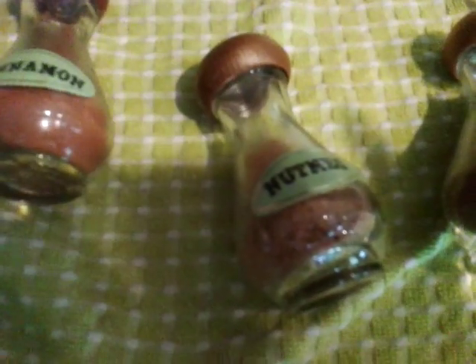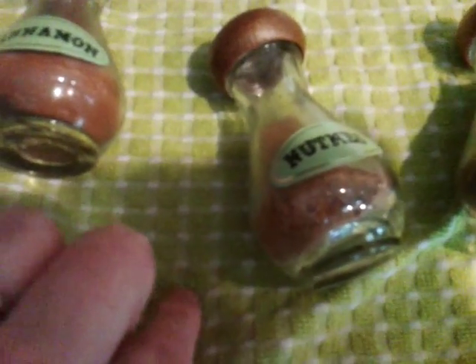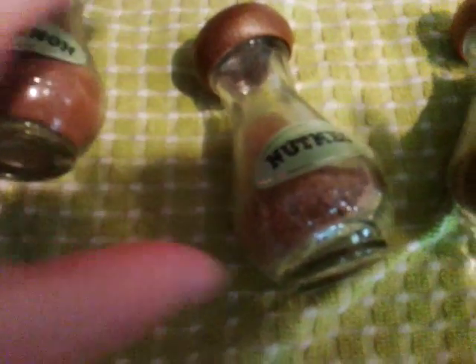You will also need — which I do not have and need to go get, because I'm starting to go through my spices — one half teaspoon of cloves. Cloves: C-L-O-V-E-S. One half teaspoon of cloves, and one half teaspoon of cinnamon.